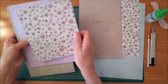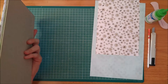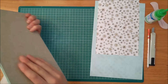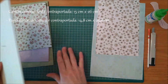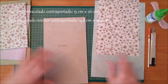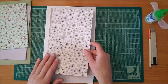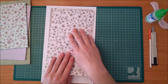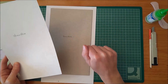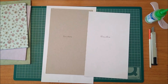So everything is stuck on the back. As I mentioned earlier, for the top part of the agenda we have to put another piece, which will be like the contraportal. This piece is going to have the same size as the third cover, which is the last piece, and it will be 15cm x 26cm. Then we are going to cover it with the paper I have chosen, and I will put another decorated piece that will be 14.8cm x 25.8cm on the inside.